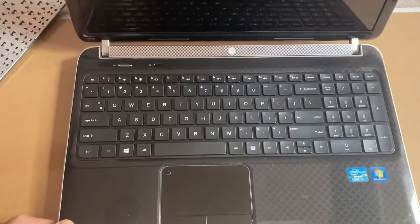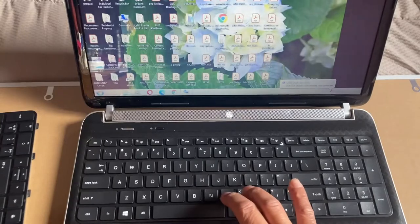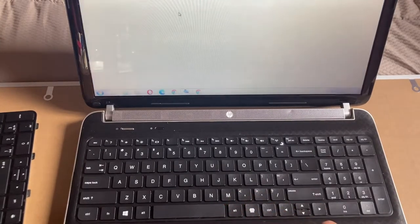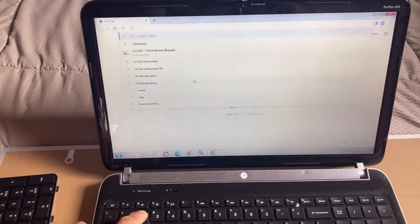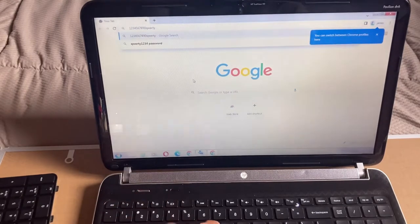Now I'm going to try the keyboard and test if it's working properly — every single key. The reason we replaced it is that some of the numbers weren't working. All the letters were working but some numbers were not, so that's why we changed it. I have to test every single number, and looks pretty good — every number is working!